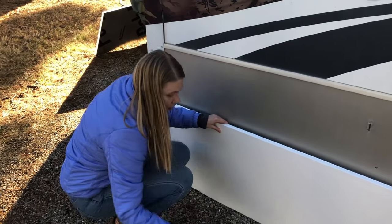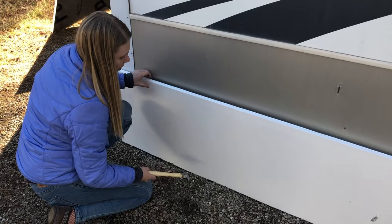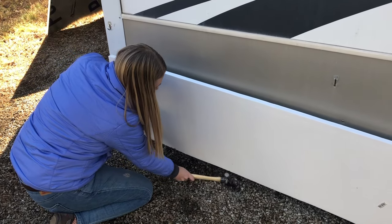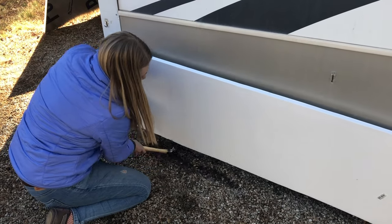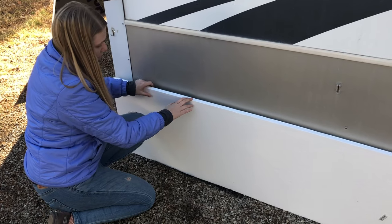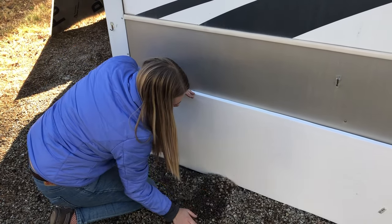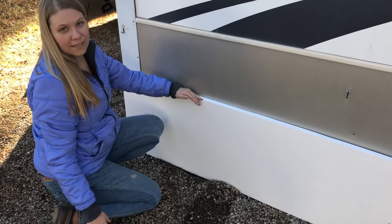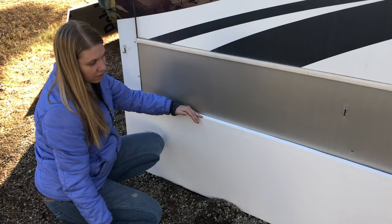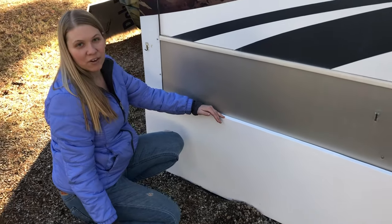We got a great tip from a neighbor: since we have gravel here, we're using a hammer to dig a little trench to lay the edge of the foam into. Once it's taped in place, you push the gravel back up and it holds the skirting in place and keeps it from blowing around. If you don't have gravel, we have some other ideas, but that's what we recommend for gravel situations.